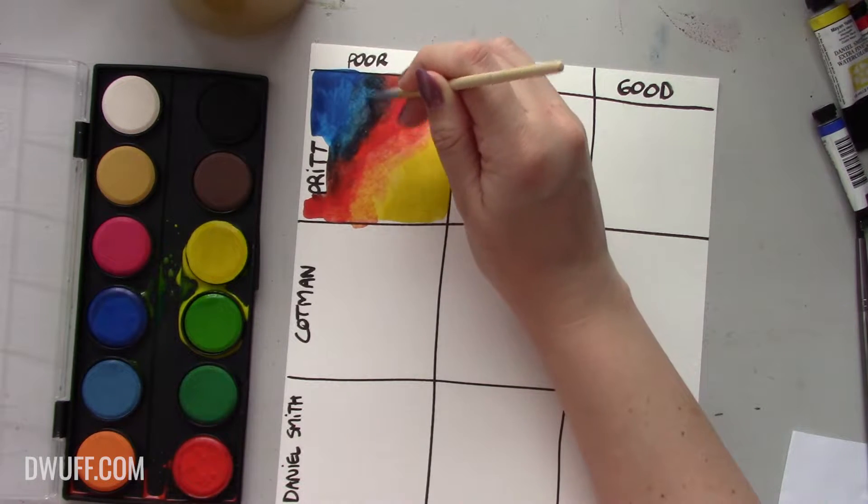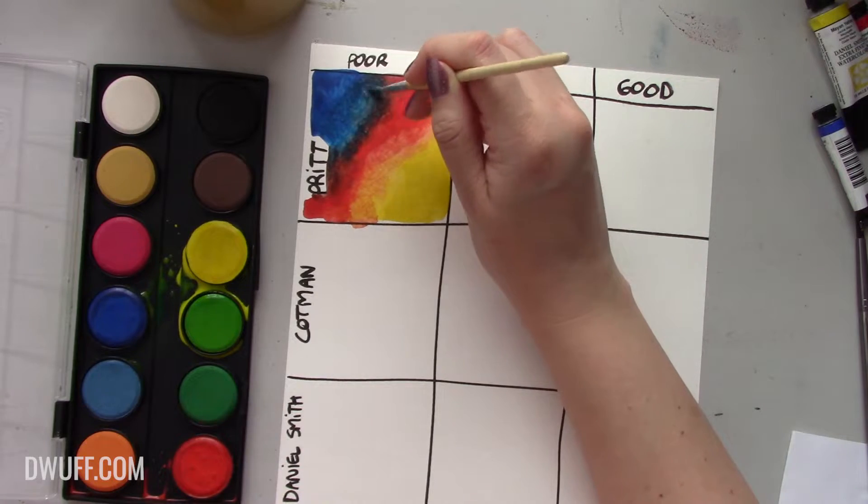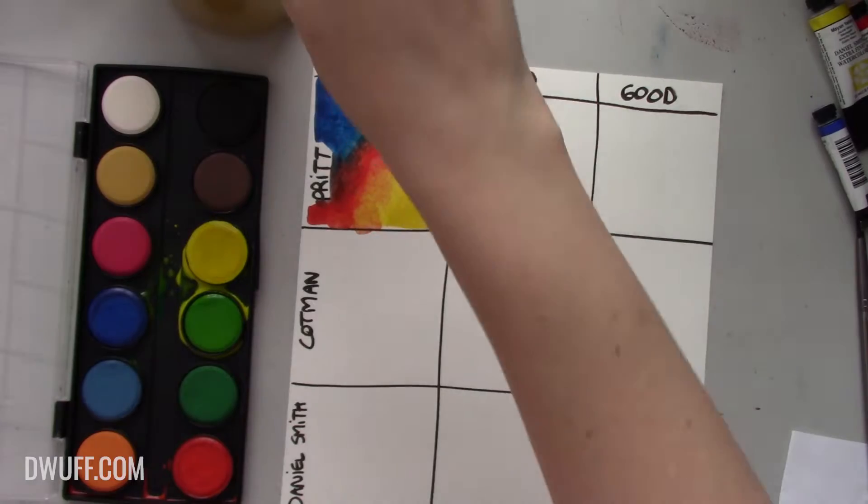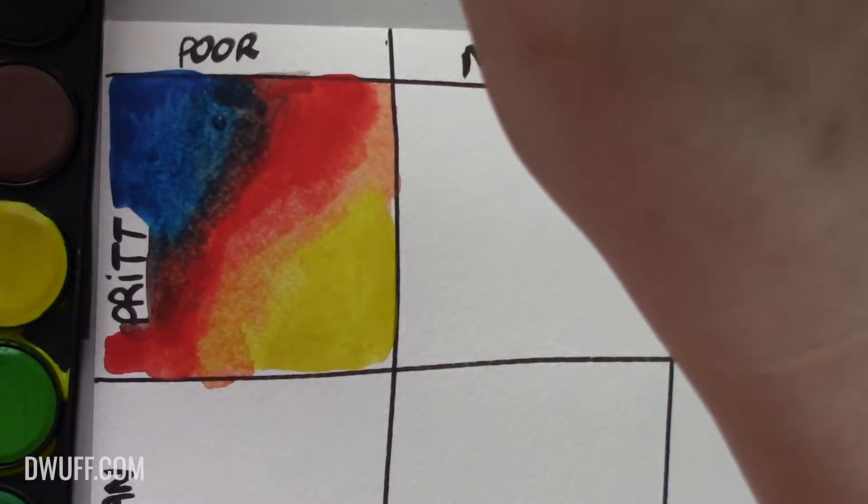The blendability of this paint is not great - it's very chalky. I am damaging the paper with these bristles as I'm trying to scrub it up. I'm even making some foam. So yeah, not great. Now mid-quality brush.